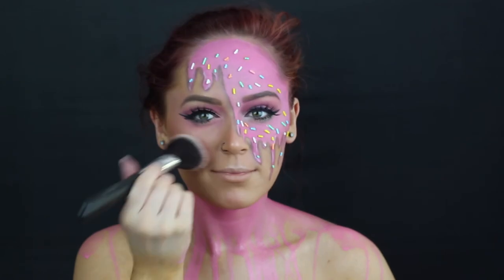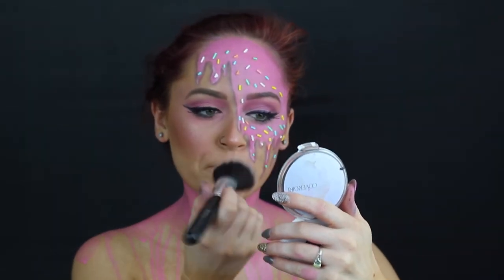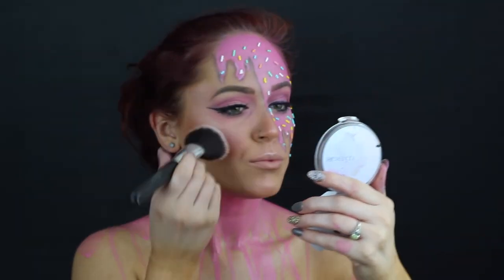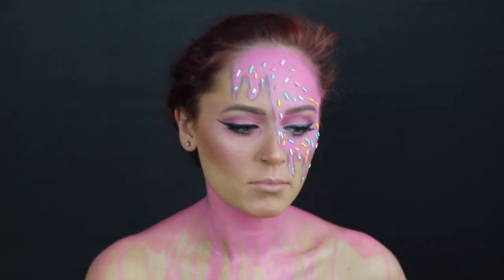Then I went in very heavy-handed once again with blush and just blushed up my entire cheek, my chin, my lips, my nose — all of that. Because I wanted it to blend. I wanted everything to look very cohesive. So that's what I went ahead and did.